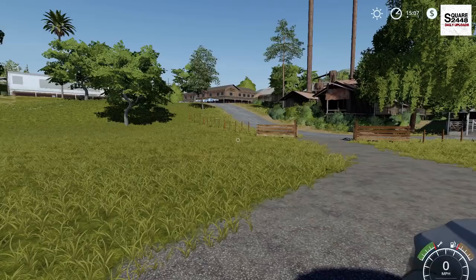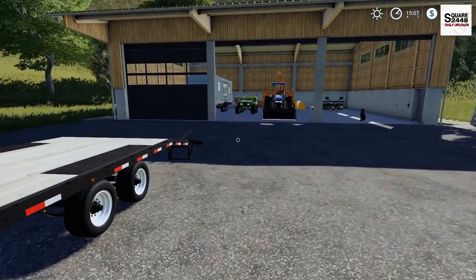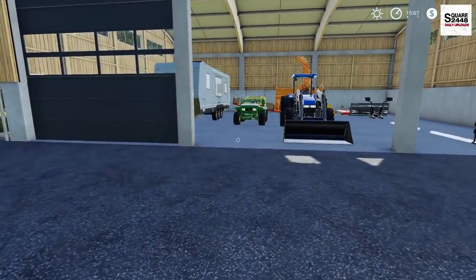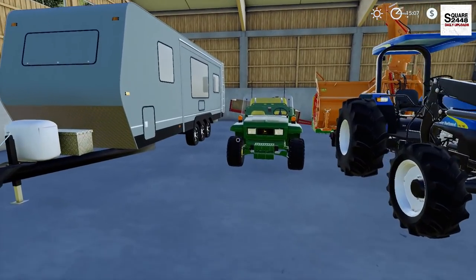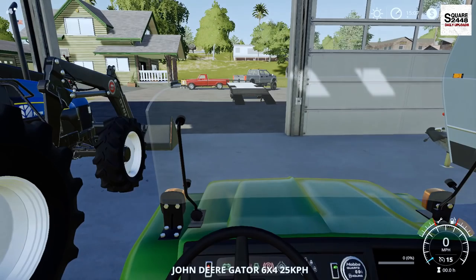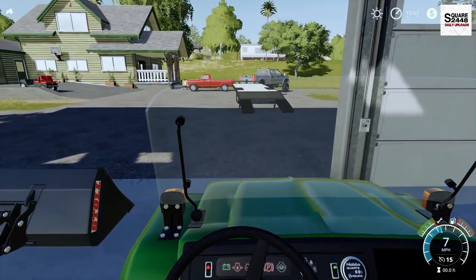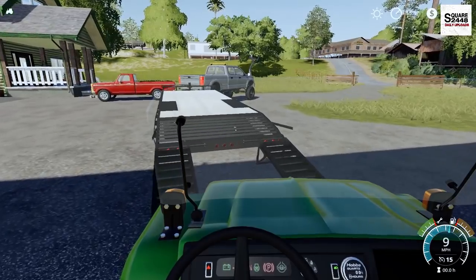Let's get these ramps down and get this loaded up. This John Deere Gator is one of my top favorite mods in Farming Sim for console - it is on both Xbox and PlayStation, which is sweet. Look at this thing. We actually got to disconnect the bed - with the touch of a button, that just disconnects there. That technology is pretty sweet, but let's get this loaded up.